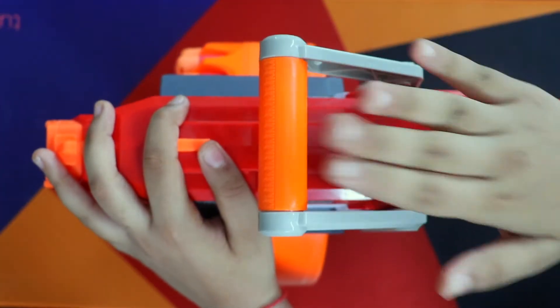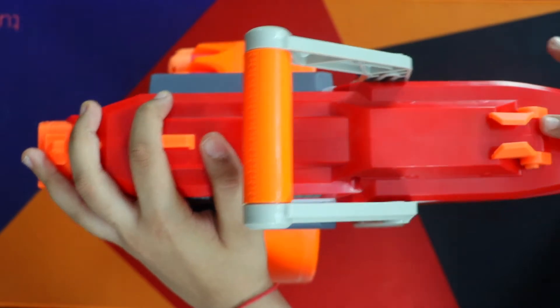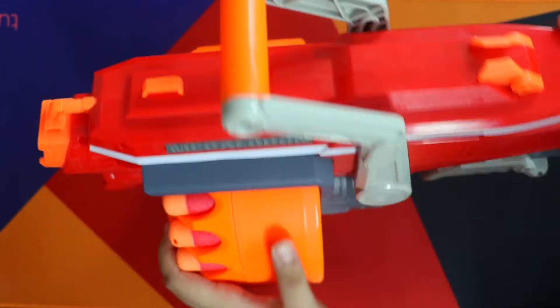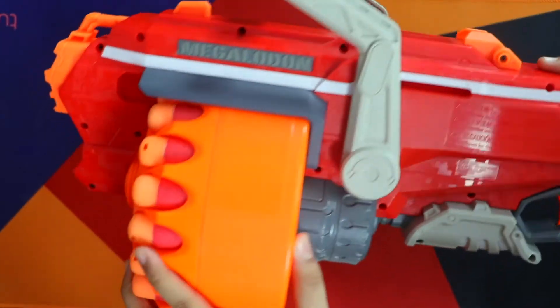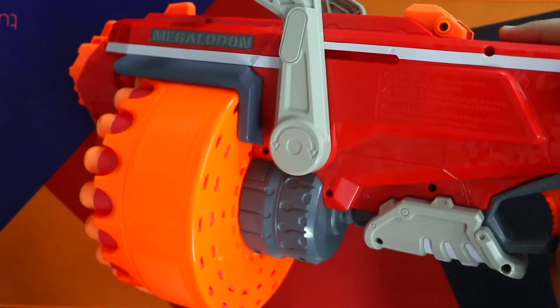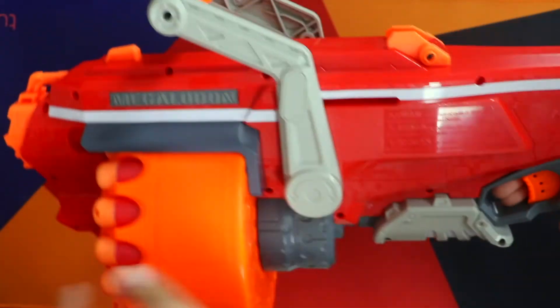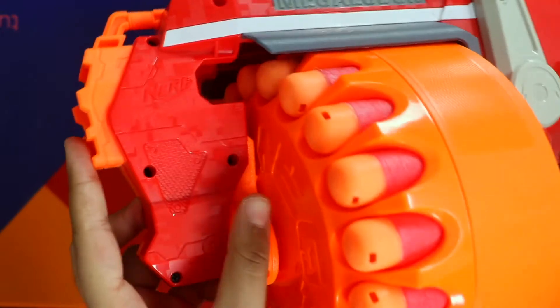Here you can shoot your bullet, and here you can load the handle. And here you can see the accuracy point and target. You can see how much quality this gun is — the accuracy is also very good. Here we press the trigger and the bullet will go from here.